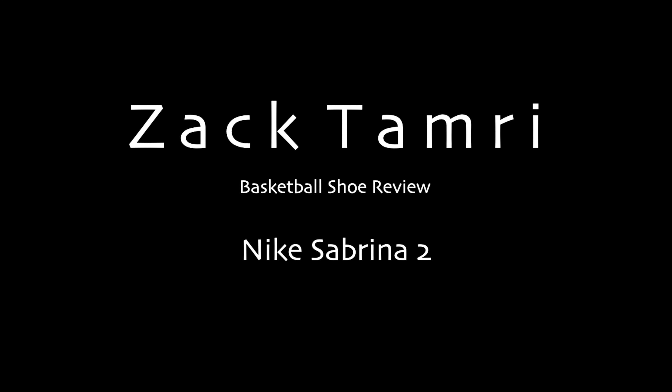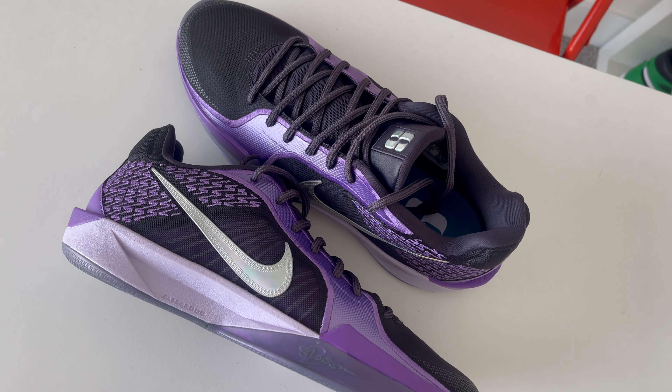Today we're breaking down the Nike Sabrina 2s. What's good everyone, welcome back to the channel — it's Zach here with Tampers Kicks.